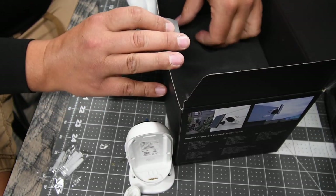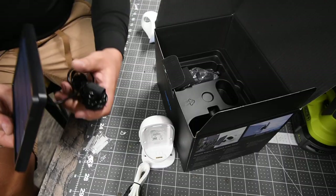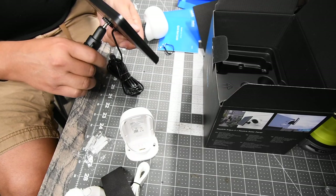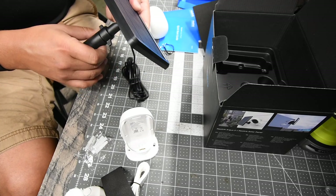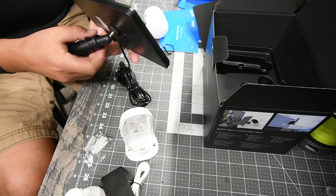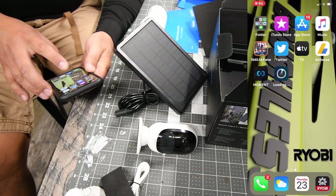Next is the solar panel and solar panel mount. This is very well packaged, by the way. You unlock it so you can adjust, and you twist it back up and now everything is locked in place, including the ball, which is good. Let's download the app.